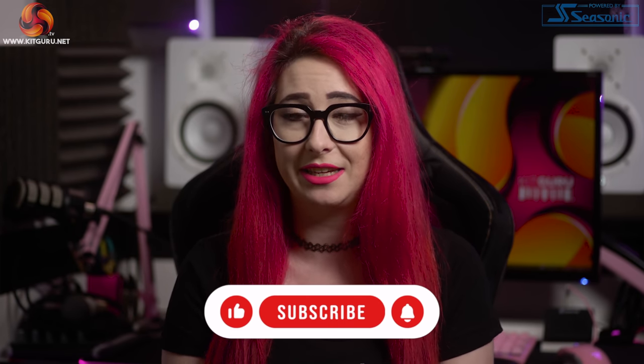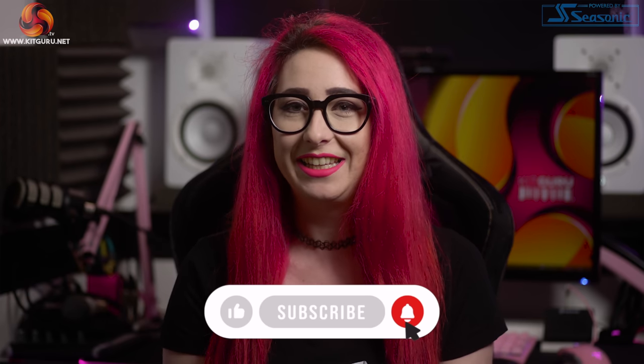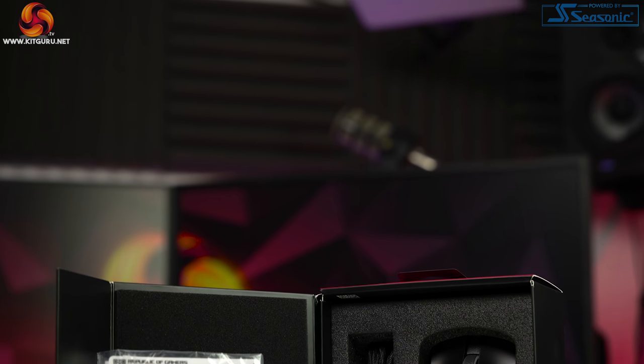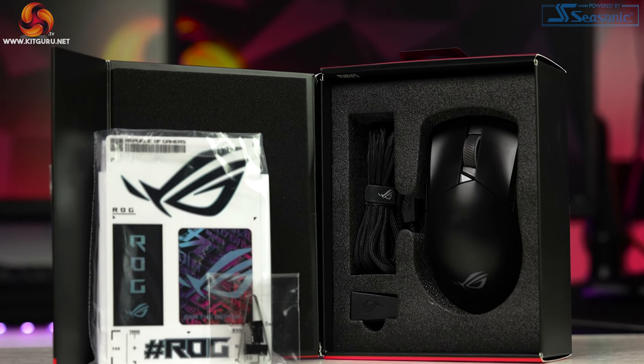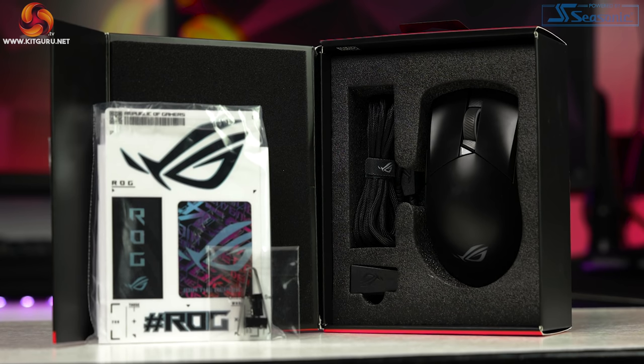Please hit that sub and like button if you haven't already, thank you very much. Inside the box we have the Gladius III itself, the detachable USB-C to USB-A shoelace cable, the USB-A to USB-C adapter, the spare 5-pin Omron switches which we will go into later, spare glide pads, and the usual paraphernalia.